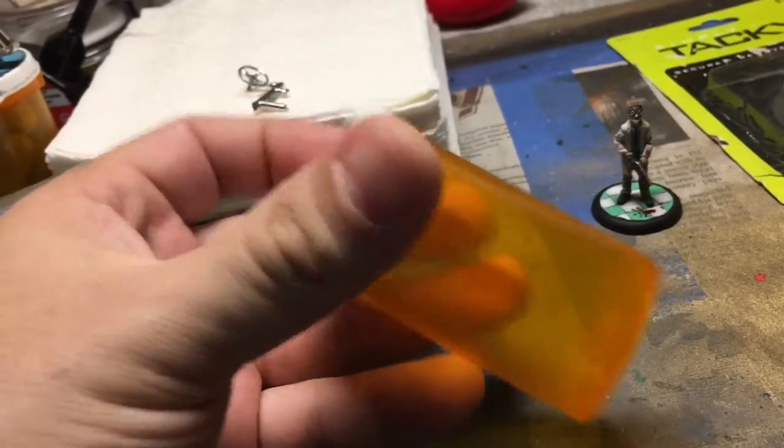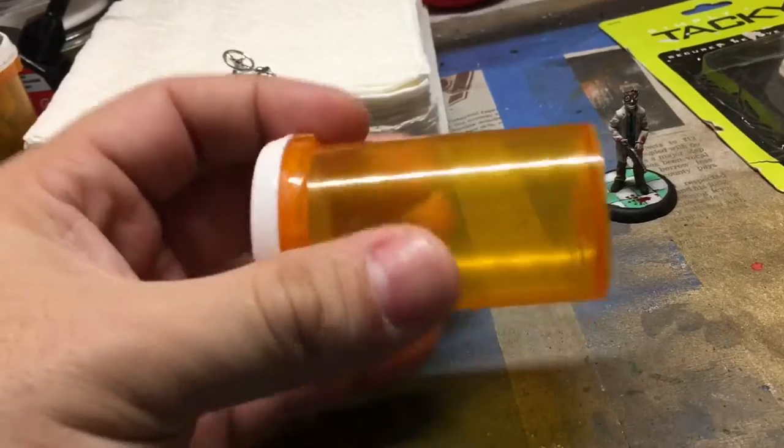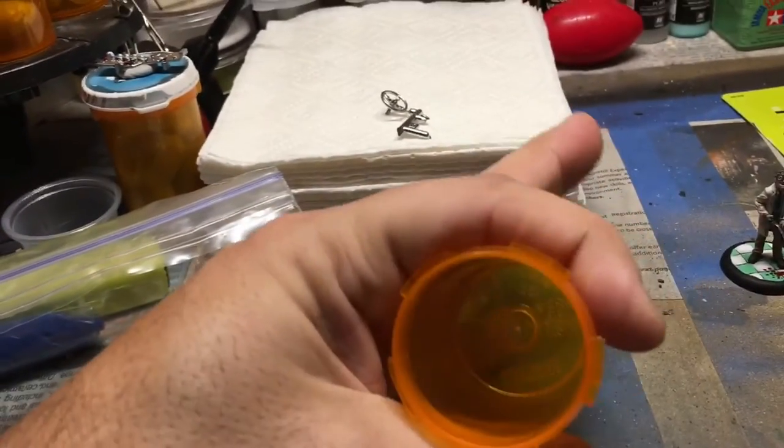The solution: pill bottles. Used pill bottles coming from your pharmacy store when you get your medication. I tend to like the non-child-resistant ones because I can just pop them off very easily.